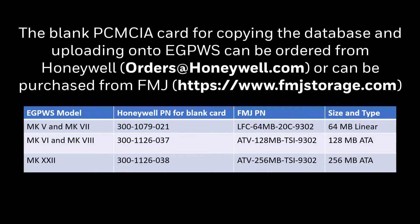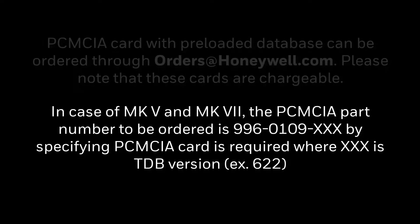The blank PCMCIA card for copying the database and uploading onto eGPWS can be ordered from Honeywell at orders@honeywell.com or can be purchased from FMJ. A PCMCIA card with a preloaded database can also be ordered through orders@honeywell.com. Please note that these cards are chargeable. In the case of Mk5 and Mk7, the PCMCIA part number to be ordered is 996-0109-XXX, specifying the PCMCIA card required, where XXX is the TDB version — for example, 622.